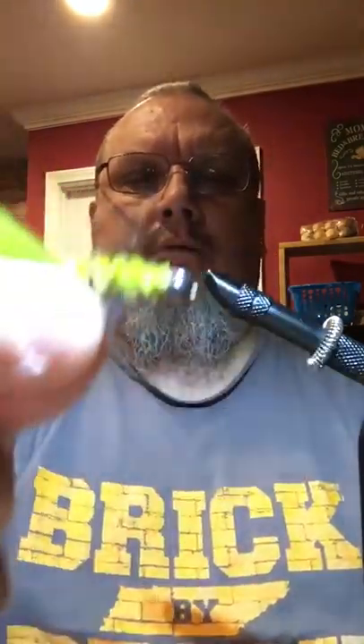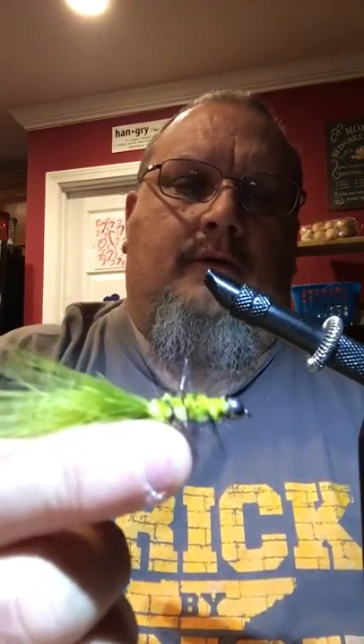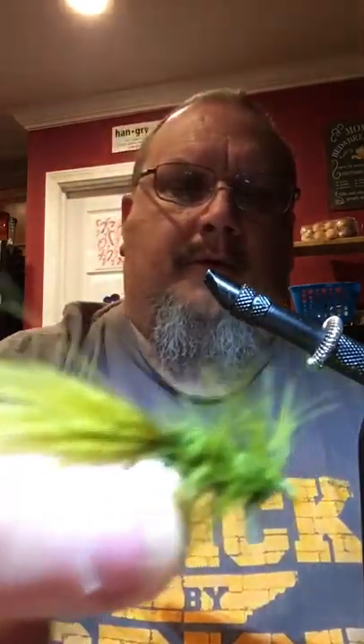Hey y'all, Jimmy here. My last video was showing you how I tie the woolly booger, and this is an example again that they showed us. I think this is probably the best one I did. This morning I'm going to attempt to show you how I tie a woolly booger.